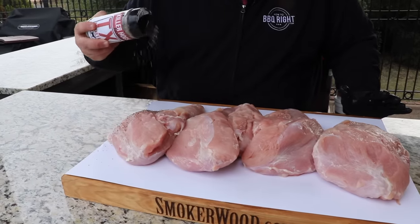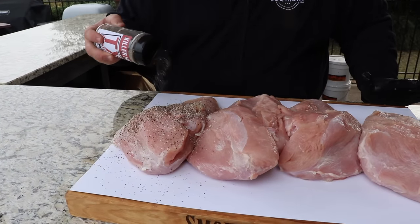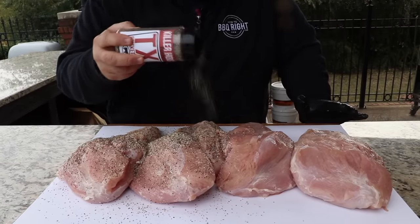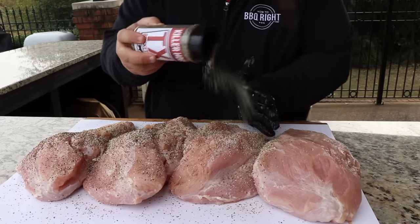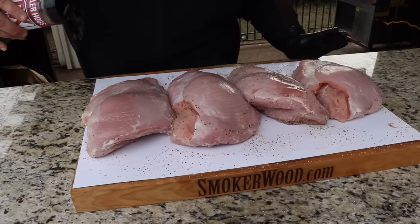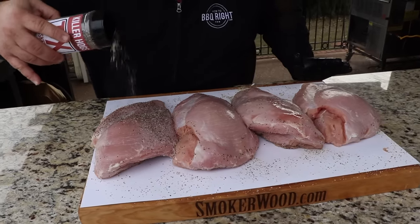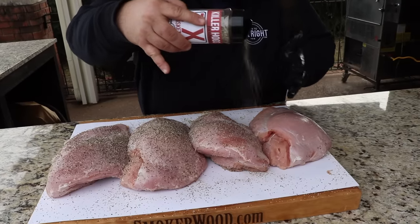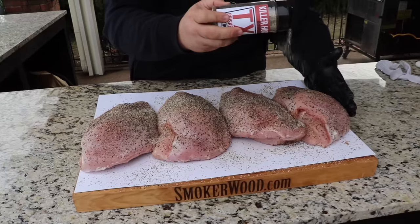To season these turkey breasts I'm going with that Texas style salt and black pepper — two parts coarse black pepper to one part salt. I threw in a little bit of garlic, a little bit of onion, and some herbs to make it my own version of a Texas brisket seasoning. First we're going to put some seasoning on the bottom side of these breasts — I really want a good dose of it to build that bark as it cooks. Then we're going to flip each one over and do the top sides and the edges. What I like about the salt and pepper is you can really see the coarseness of the pepper and the flakes of salt. All the seasonings are going to brown up and make these turkey breasts beautiful.